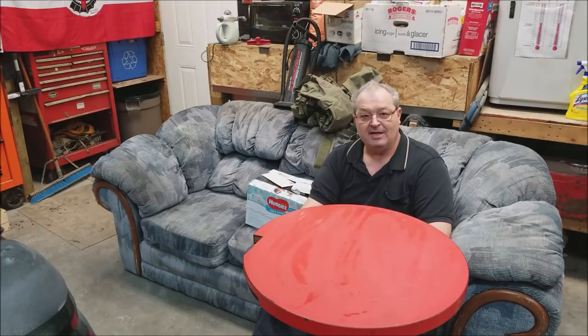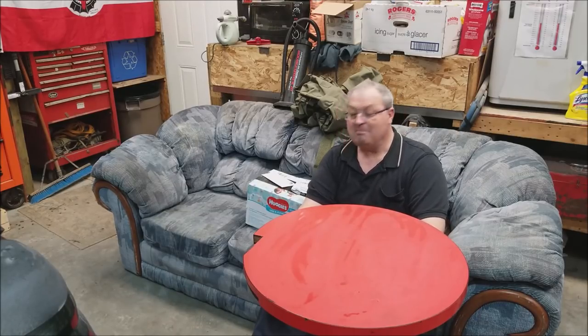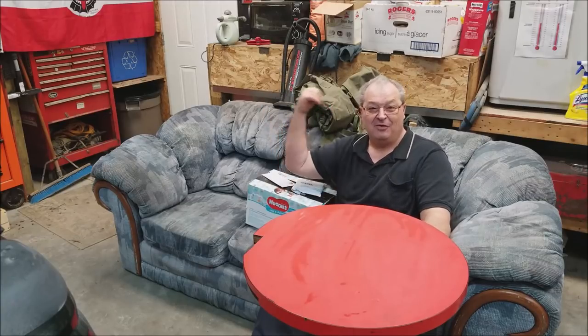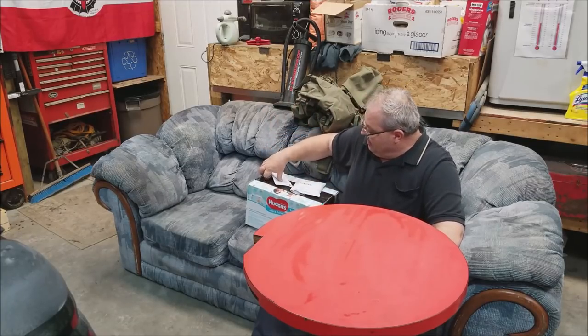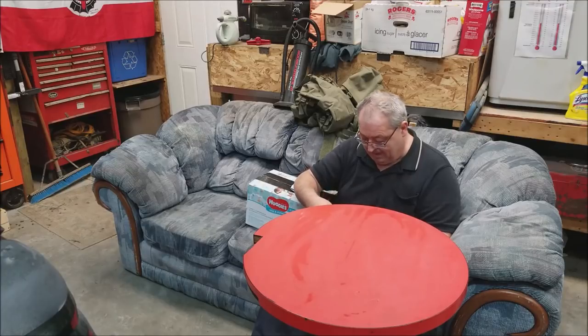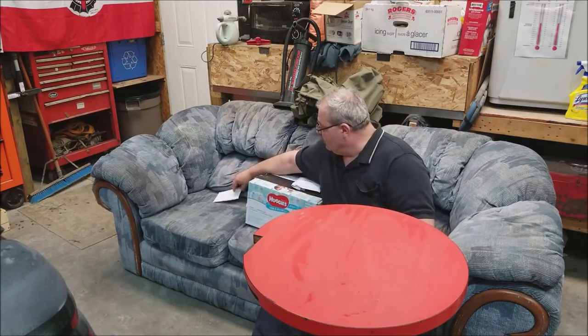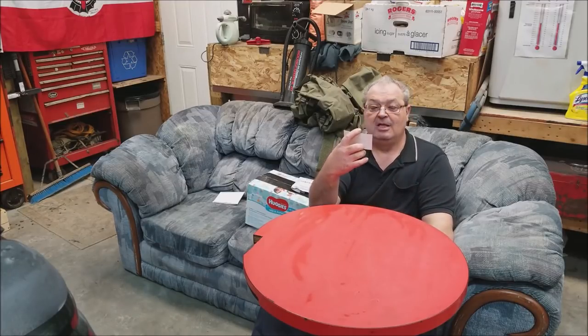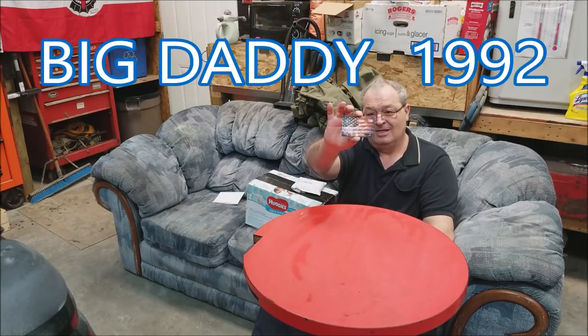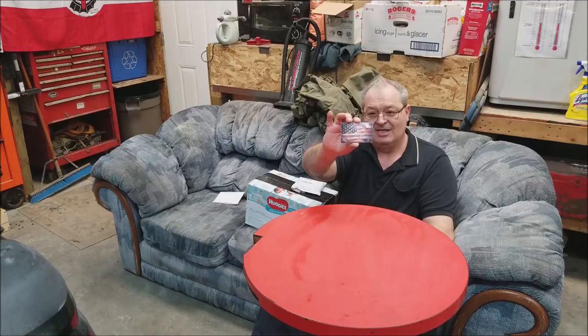Hello my YouTube family, how are y'all doing today? We've got a couple of mail calls to go through. I'm sitting on the couch with no legs on it, and behind me I have no room for my mail call in my normal place because it's full of stuff. Just a couple of quick mail calls — first one is a sticker sent to me by one of our YouTube friends, Big Daddy 1992, and we're gonna add him to the family wall of fame.